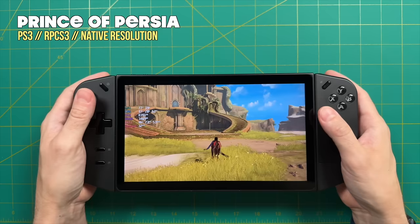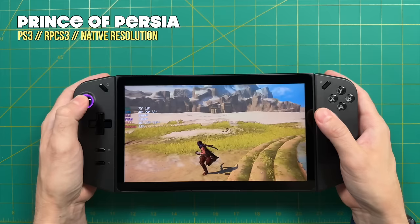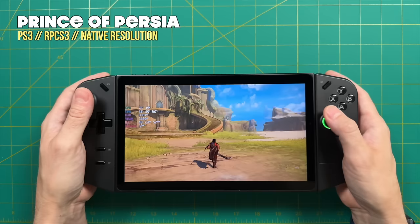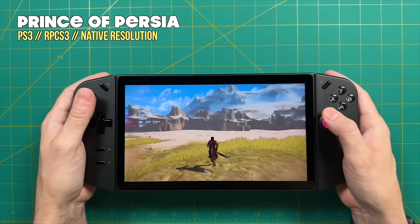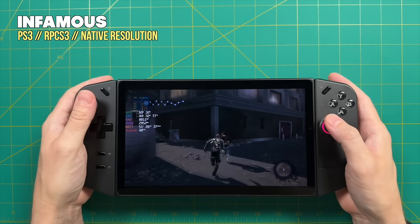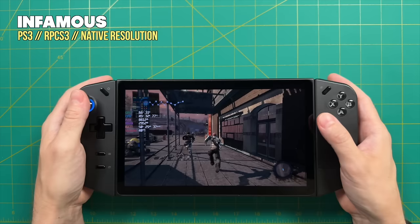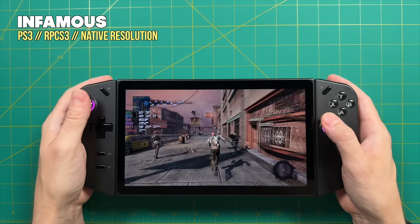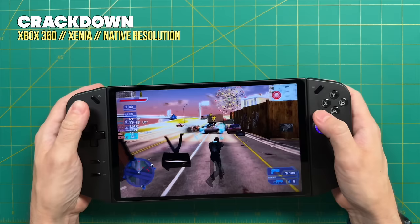A perfect 20-watt example is Prince of Persia. Even in the open-world desert area where it typically bogs down, I've tweaked settings to allow it to run above 30 FPS — comfortably above 30 as I'm playing, at only 20 watts. Some games will require more power, like Infamous, and even God of War 3 is possible on this machine — however, some may require manually adjusting the GPU clocks, which is outside the scope of this video. ETA Prime recently did a video showing how to manually adjust GPU clocks and how God of War 3 runs; I'll leave that link in the description.